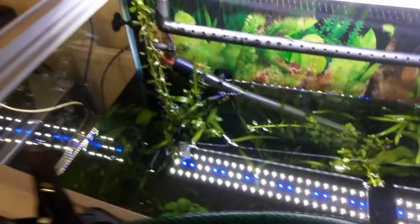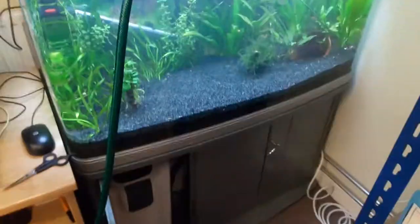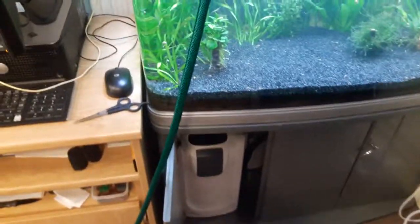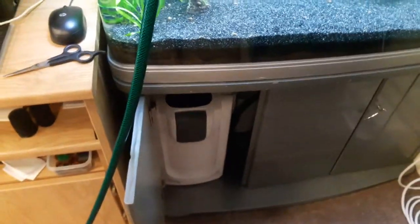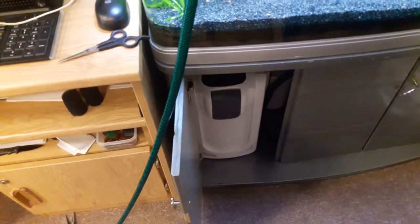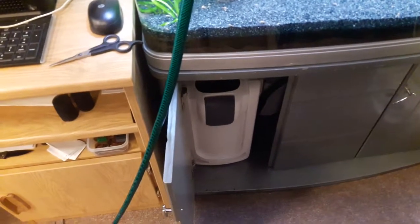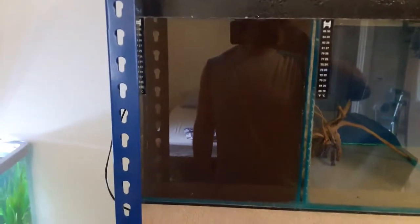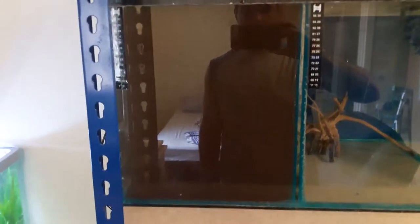Let's see if the filter has been sorted out this time. I've tried so many times and it just is not doing what it should — but we will find out. You can hear the water running through it, so I will come back in half an hour and see if it is still spitting and spluttering like it always does, or whether we have solved the problem. That tank there is filled with the murky water that I cleaned from my filter.